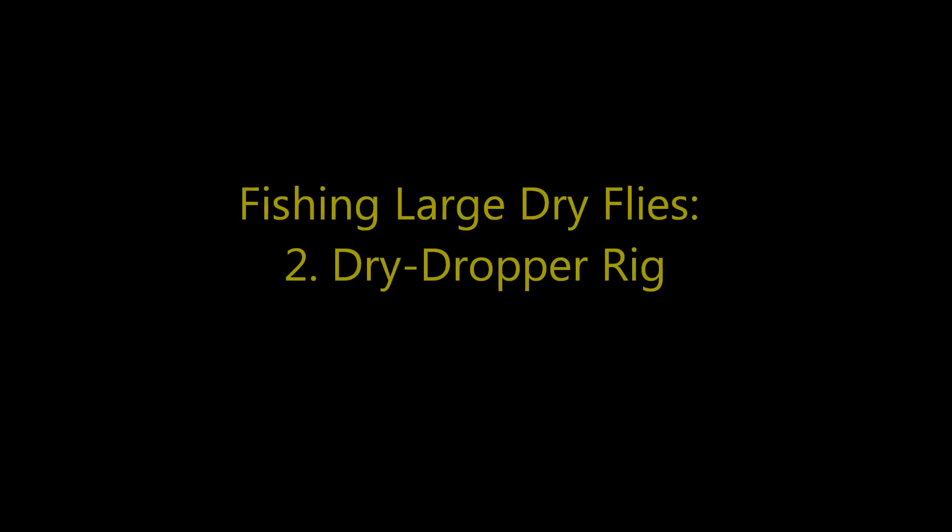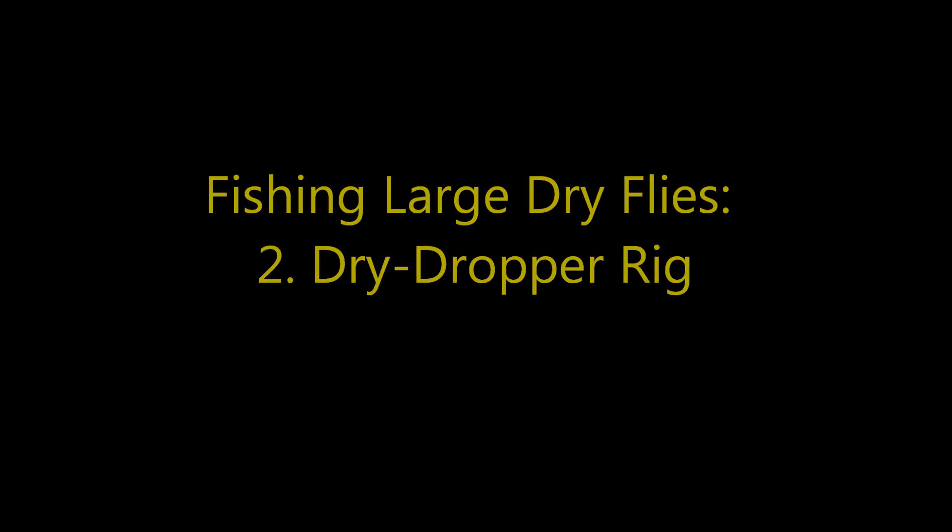Now I'm going to talk about the dry dropper, which is a heck of a lot of fun to fish. This next type of fishing with large dry flies may be my most productive. The dry dropper is a great way to fish because you really double your chances to catch fish — you have a dry fly on top of the water and another fly being fished in a different column of water. I'll cover the setup, some of my favorite patterns, and the types of water in which I'll typically turn to that dry dropper setup.